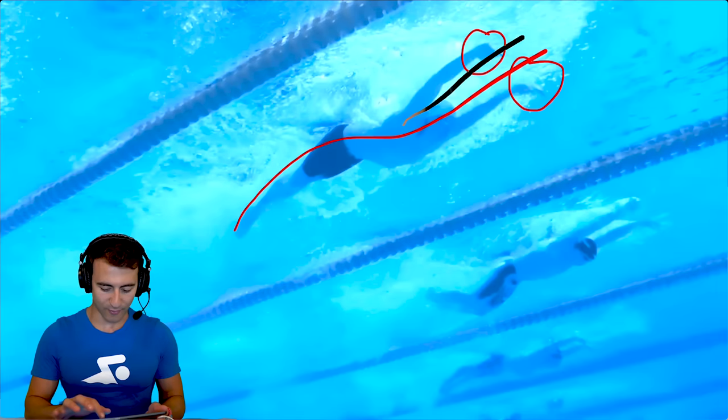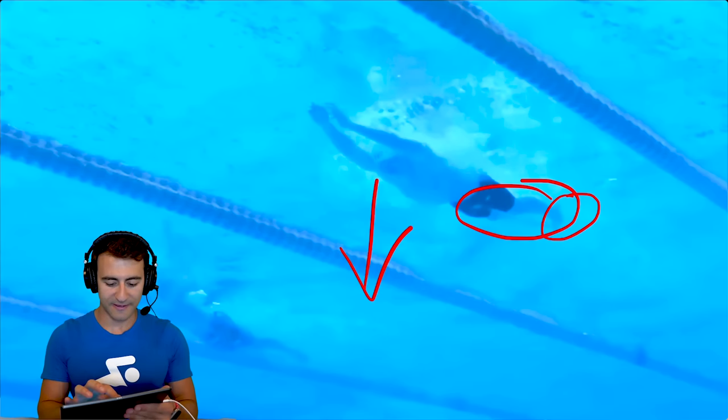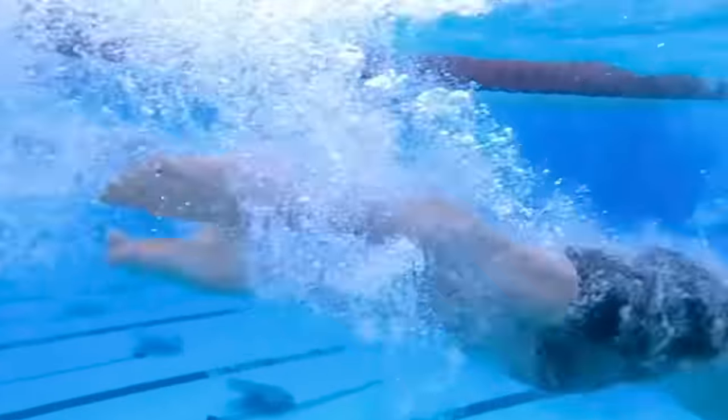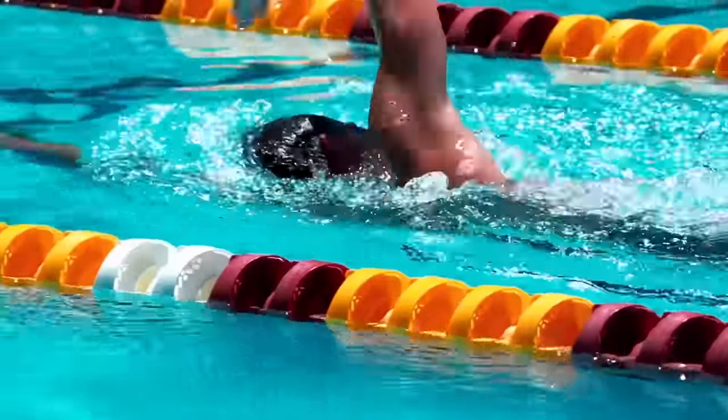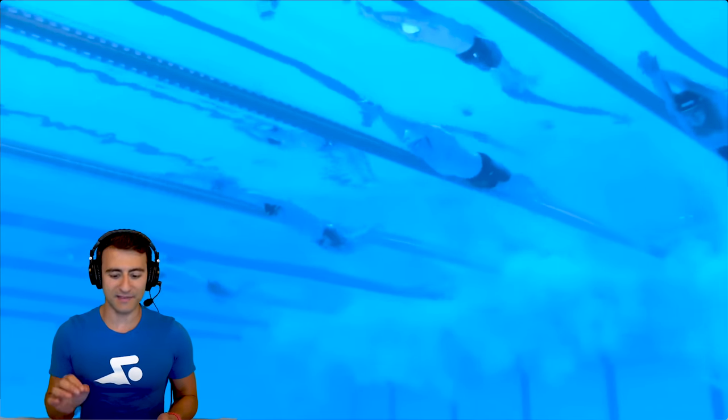Leon Marchand is the greatest swimmer in the world, and today I'm breaking down all of his strokes — sharing the good, the bad, the ugly, and what you can learn from it. We're going to break down his underwater swimming, his butterfly, backstroke, breaststroke, and freestyle. Let's go ahead and get right into it, starting with his underwater's amazing streamline.